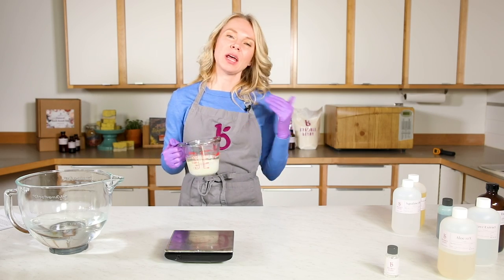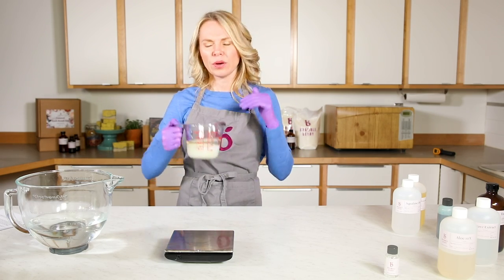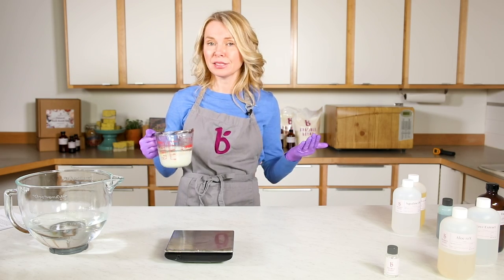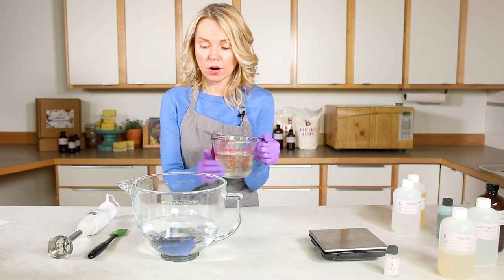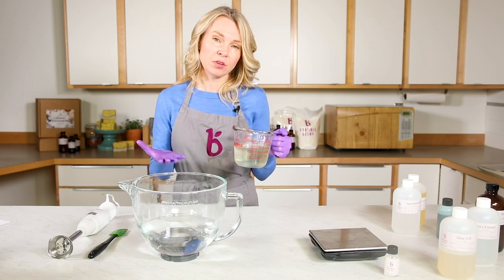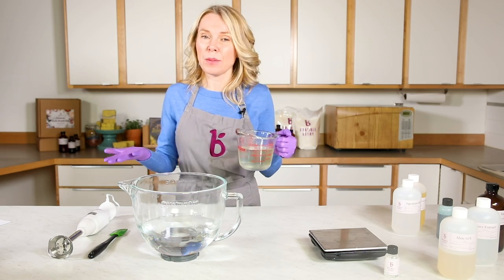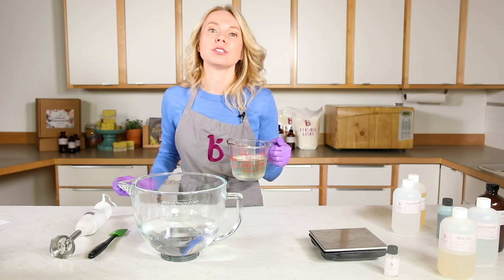This mixture has to get to about 180 degrees to melt. I like to do it in 30 to 60 second bursts in the microwave so we don't have any boiling waxes. The oil mixture is about 184 degrees and the water is about 160. You don't want your water to drop below about 160 degrees, because if the temperature differential is too high, the wax will literally solidify when it hits the water.